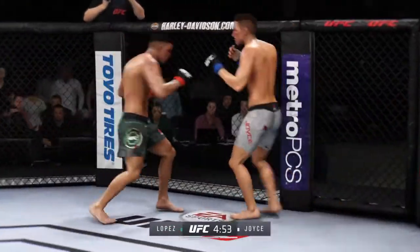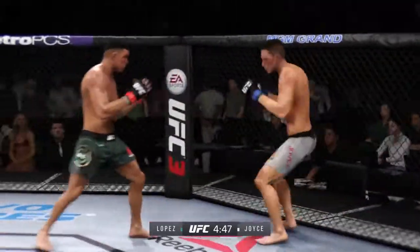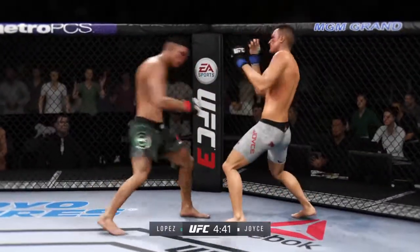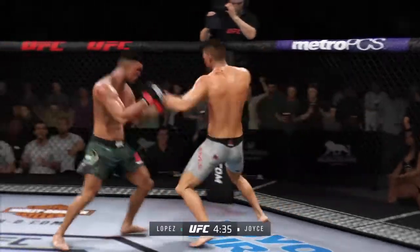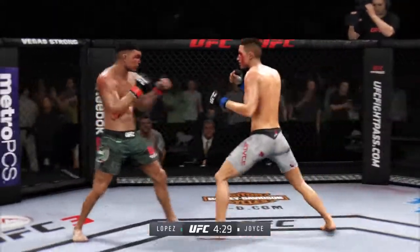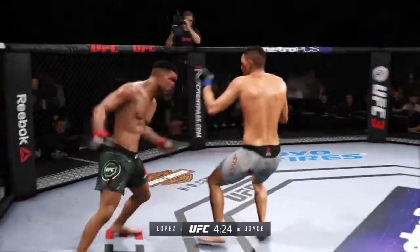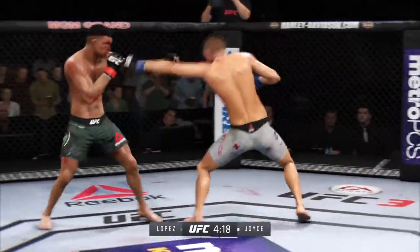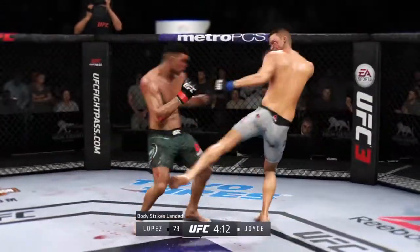That last round was absolutely insane. Both guys hurt on multiple occasions. If they continue this way in this round, someone's gonna get knocked out. Good job landing this series of strikes. We've seen in the later stages of this fight not only an uptick in the aggression, but also targeting the body — didn't see a lot of that in the earlier rounds. He continues to connect on a high volume of strikes. Both guys really throwing with authority.